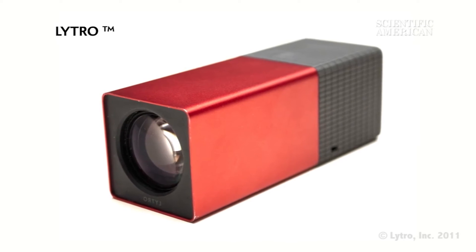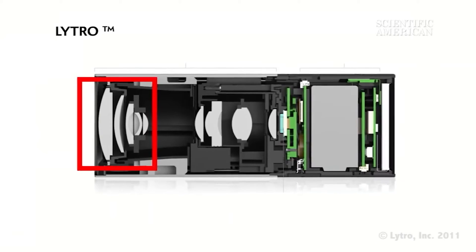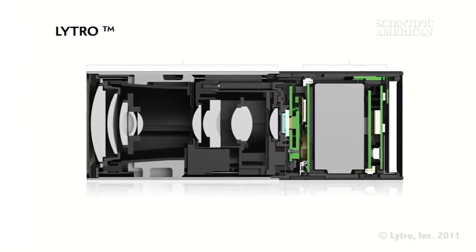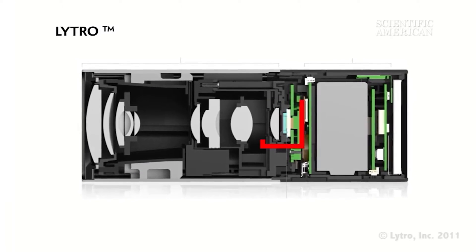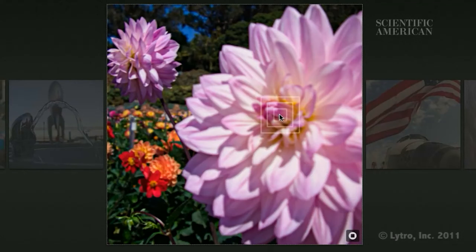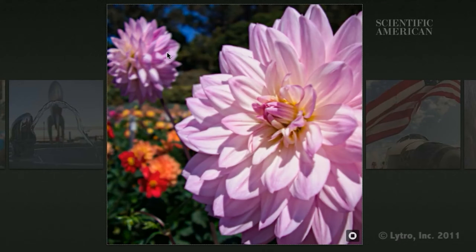Breaking down a song into individual tracks lets you fine-tune the sound. In the same way, breaking down a photo into individual rays of light lets you improve the clarity of a picture even after it's been taken. A Lytro camera has a lens, a light field sensor, and a microprocessor — not too different from a normal digital camera. What is different is that its sensor is covered by a matrix of microlenses, which provide an enormous amount of information about direction, color, and intensity of light. Then, the Lytro's microprocessor figures out what an image should look like when it's in focus.